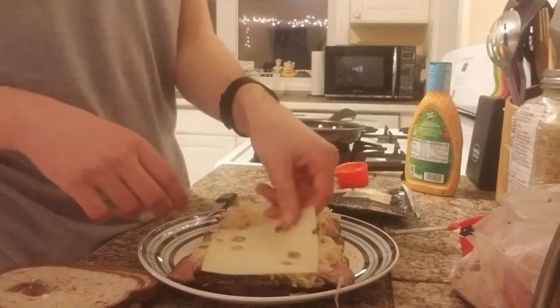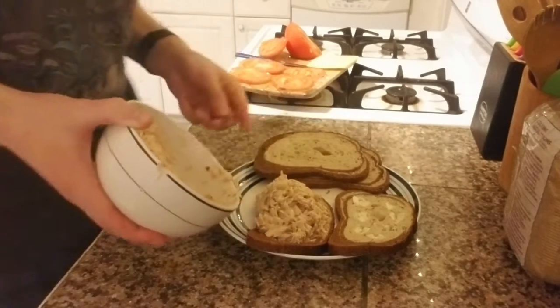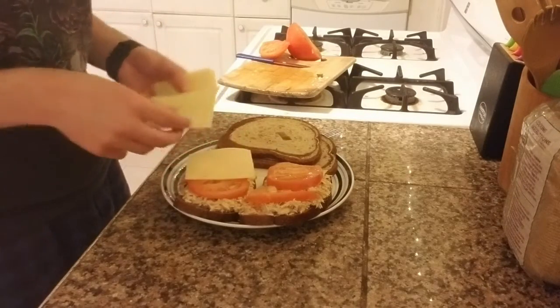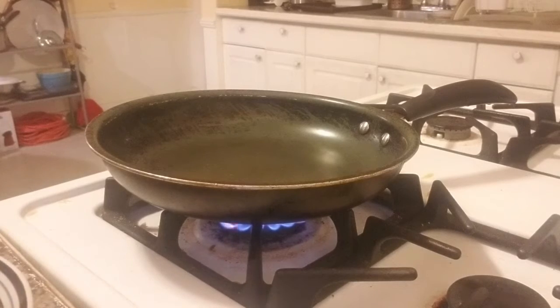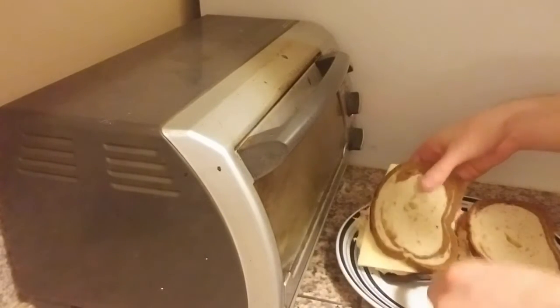And then another slice of cheese on each. Maybe I shouldn't have doubled the tuna salad part. Add 2 slices of tomato and 2 slices of cheddar cheese on each. Now we just grill these for 5 minutes on each side. These will go in the toaster for about 8 minutes at 400 degrees.